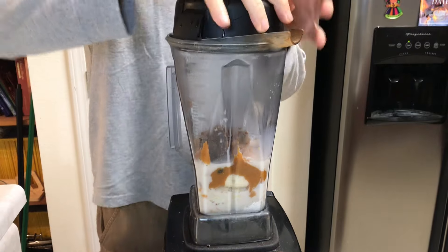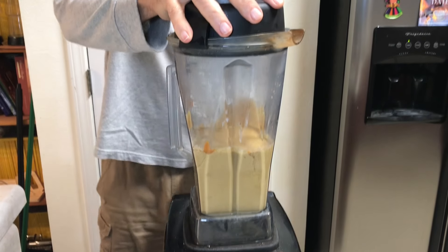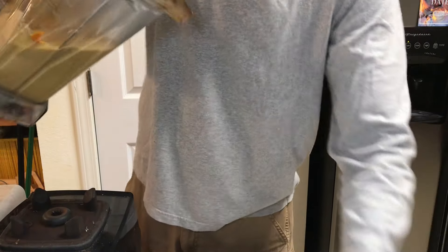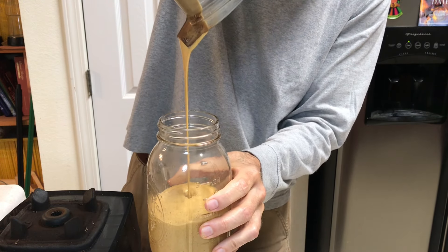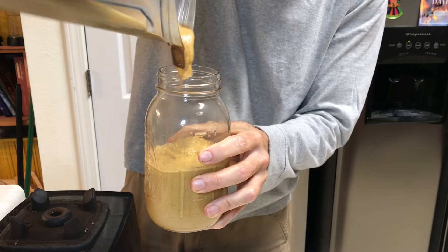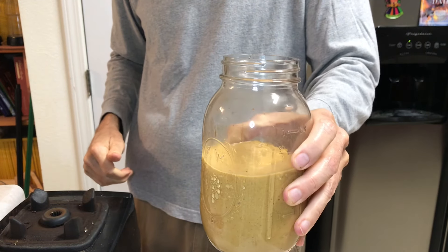Let's give this thing a whirl! Whoo, that is thick — thick, thick, thick. I'm not even sure you'll be able to drink that through a straw. I had one of these yesterday and I can vouch it is delicious, so give it a try.